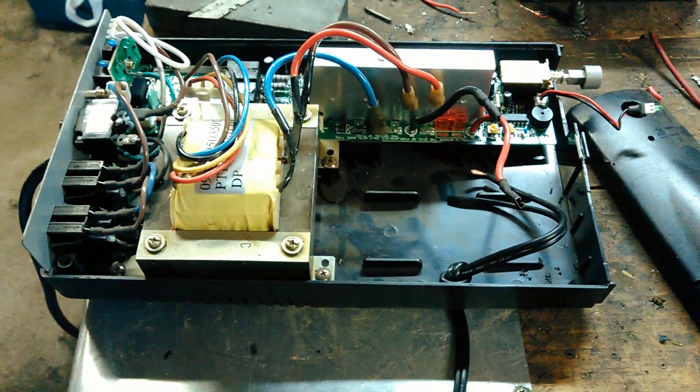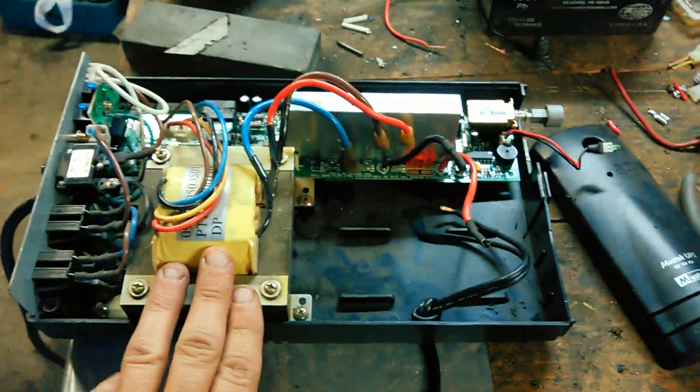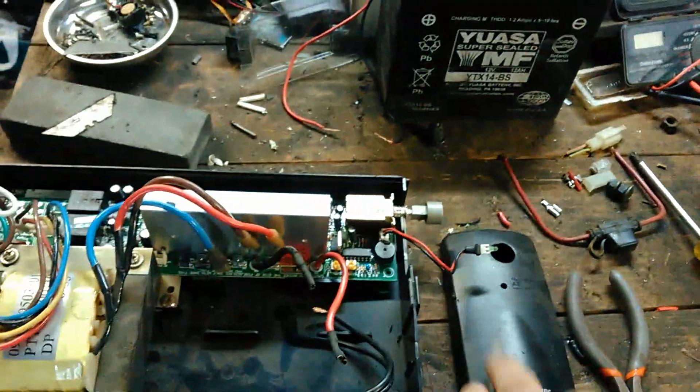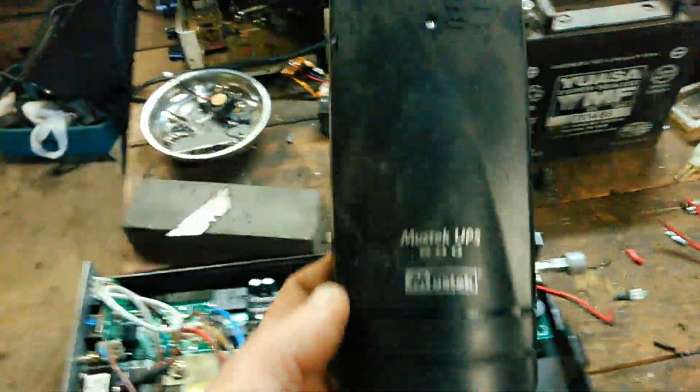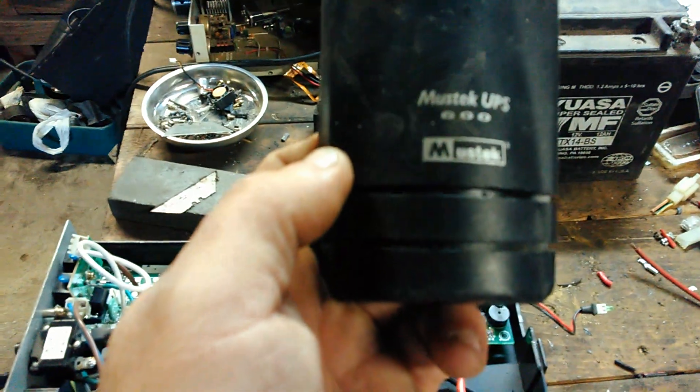RV Preppers, this is Wayne here. Today I got another battery backup I'm working on. It is a MUSTIC UPS 600.